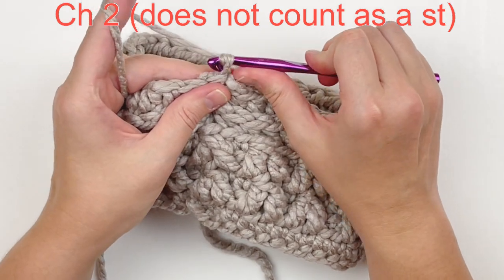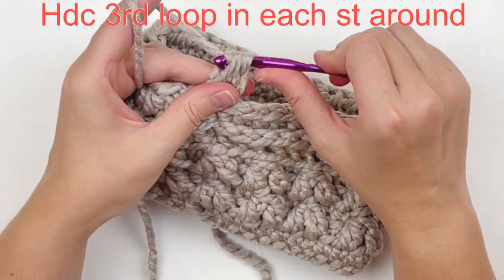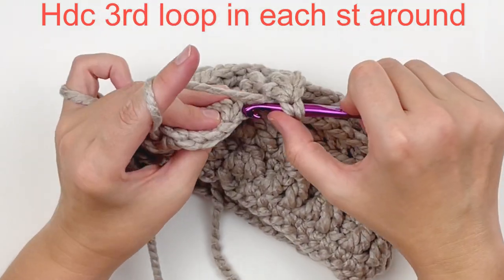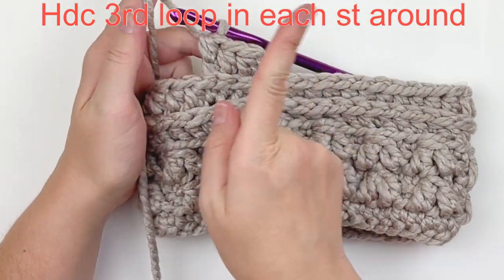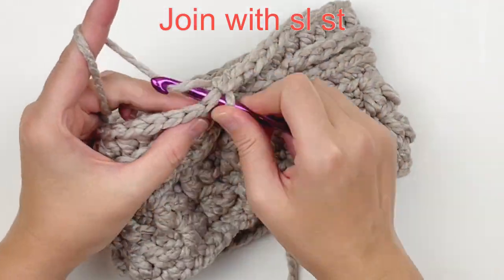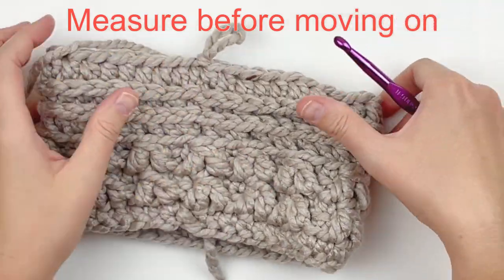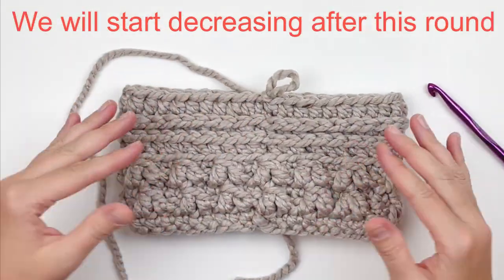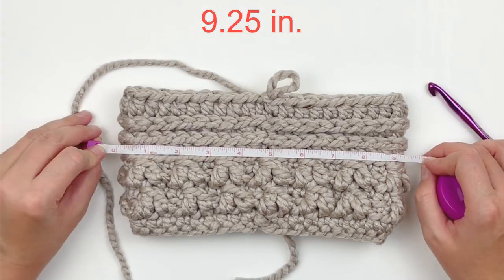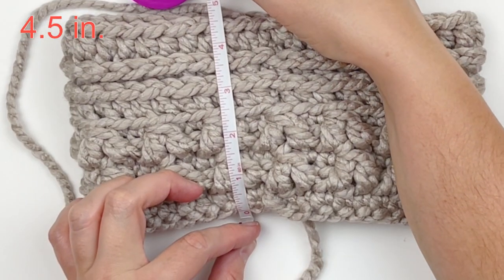Now we're going to chain two — this will not count as a stitch. Just half double crochet in the third loop of each stitch around. Continue that all the way around and I'll meet you at the end. Now I'm going to join with a regular slip stitch. This is what it should be looking like, and I do recommend that you measure before we move on because we're going to start decreasing after this round and you want to make sure your hat will be big enough. My width here is measuring 9.25 inches, and my length — which is the most important part before we start decreasing — should measure four and a half inches.